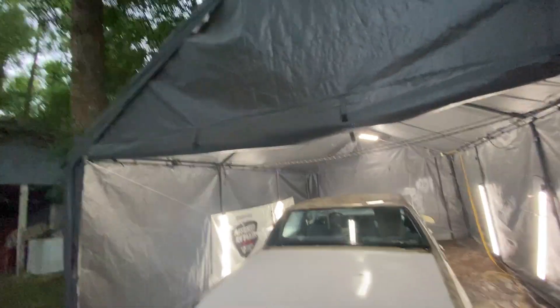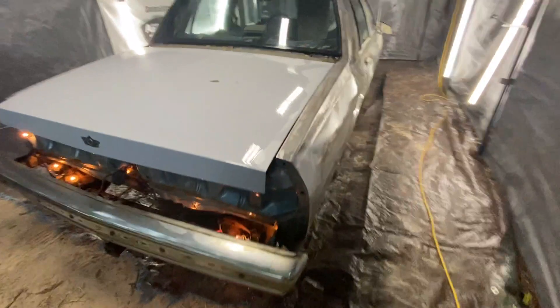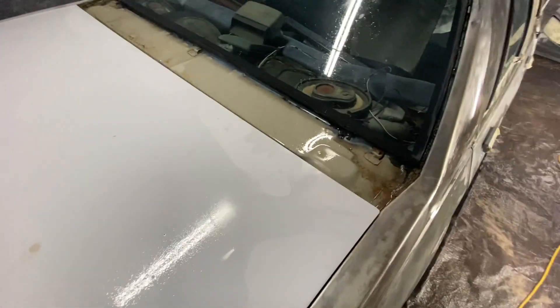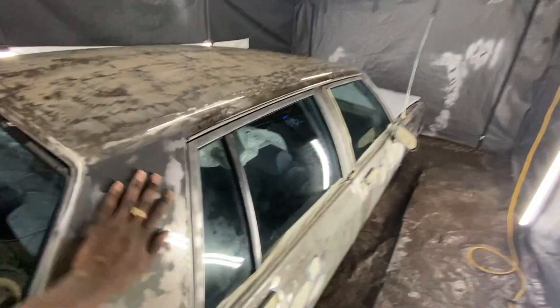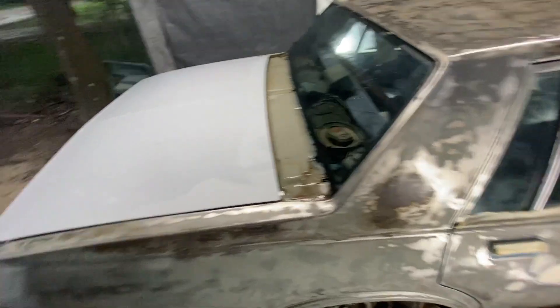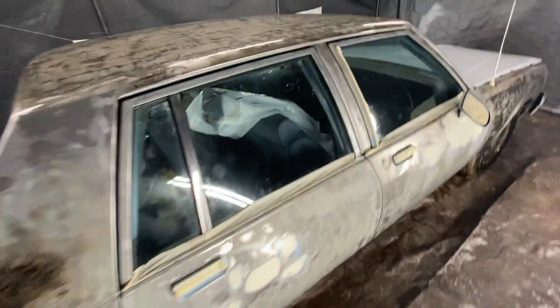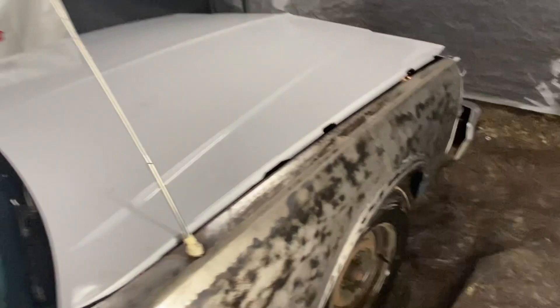Alright y'all, I gotta make this quick because it's about to rain — about to pour down, it's black out there. But listen, we got this 1989 Chevrolet Caprice. I just washed her off, got all that dust off so I can come in the morning and tape her off and get her ready. I already started taping her up a little bit.